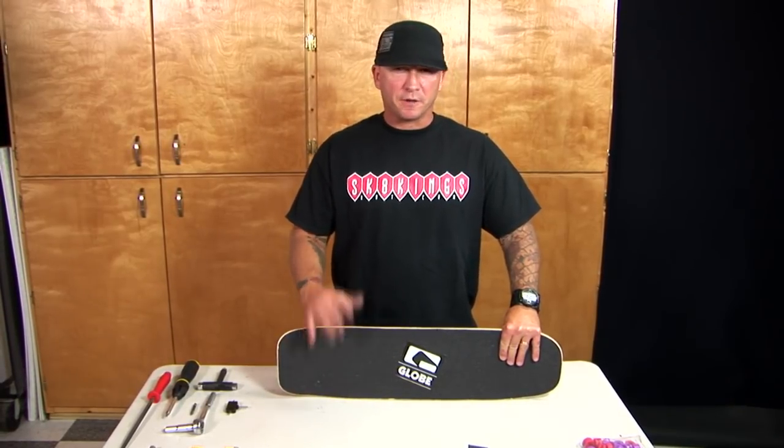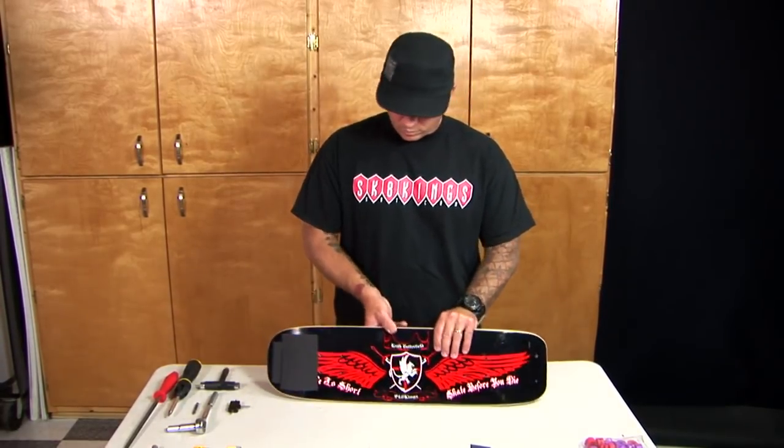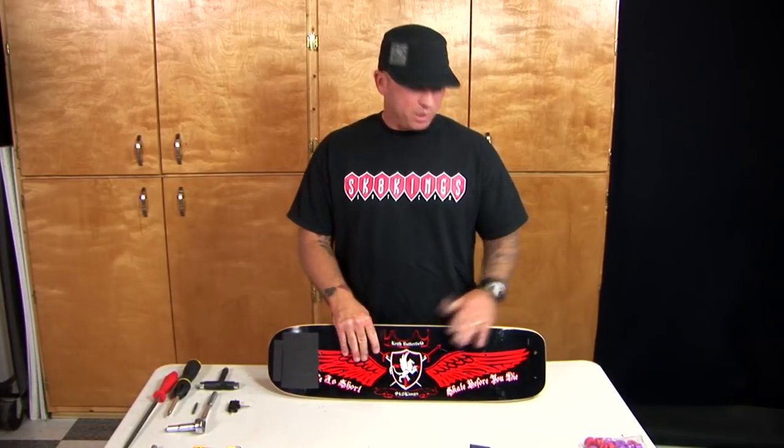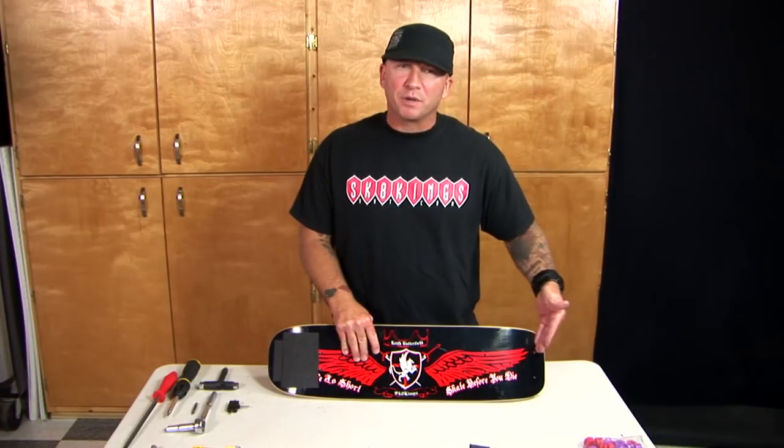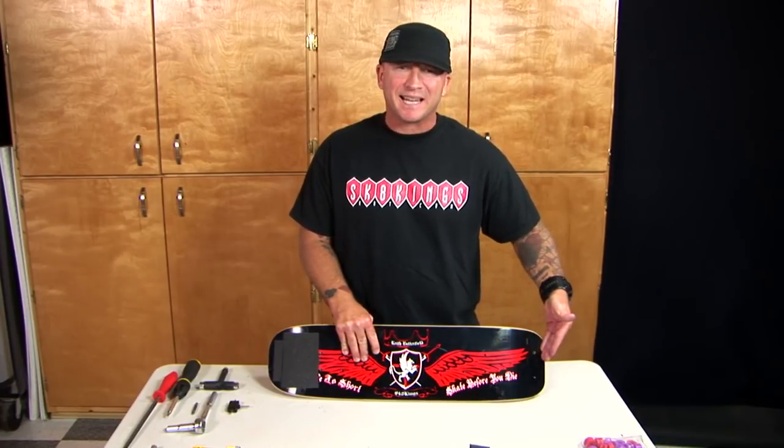Now that we've got the grip tape on the front of the skateboard, there are two areas underneath a freestyle skateboard where you also want to use grip tape — below the nose and below the tail — since those are areas where your feet go quite often. You want to pre-mark your board because you're going to have your skid plate on, and you don't want to put grip tape in the area where your skid plate is going to be tightened down.